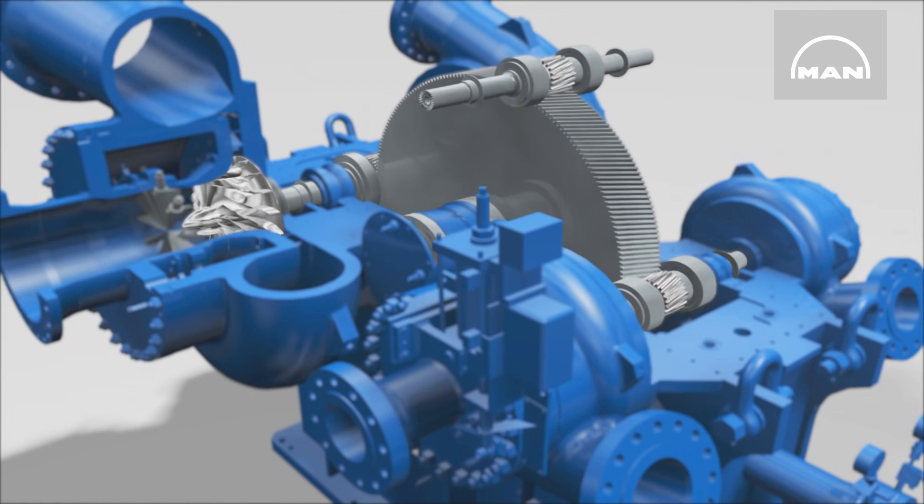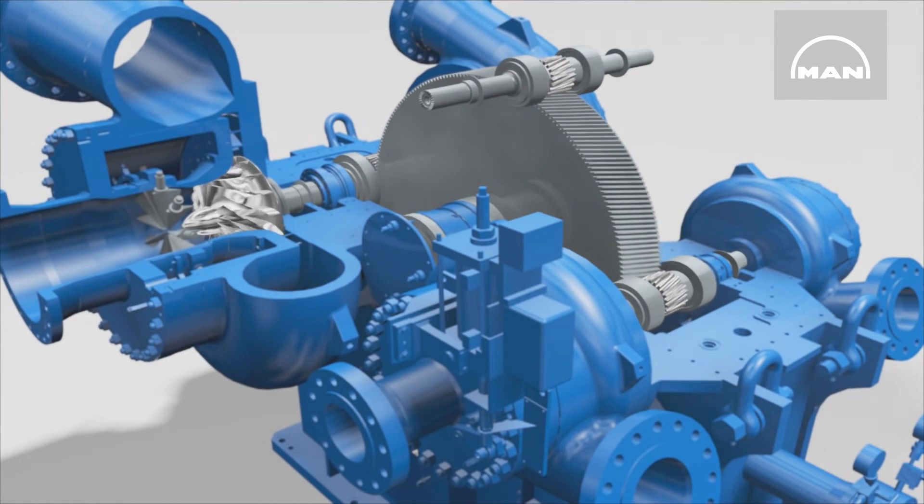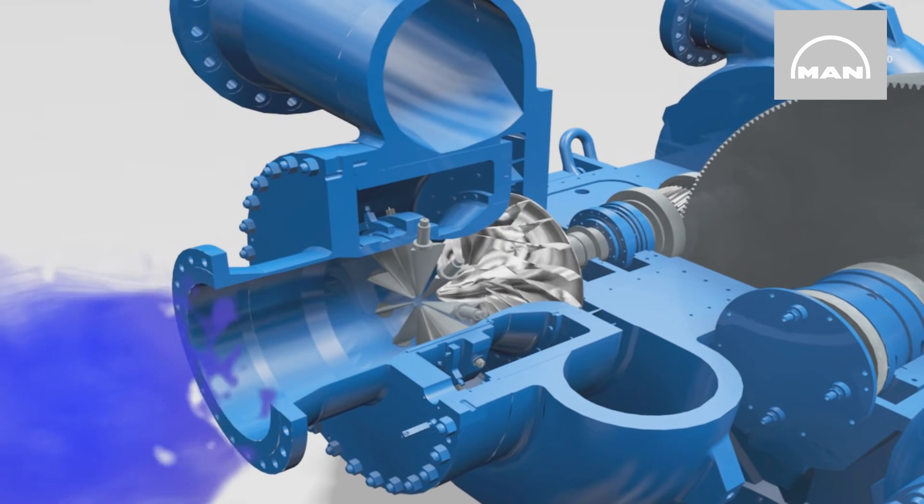It's the impellers, gear unit and bearings that largely determine the efficiency and service life of an integrally geared compressor. With MAN Energy Solutions, the design of all components and the related know-how come from one source.